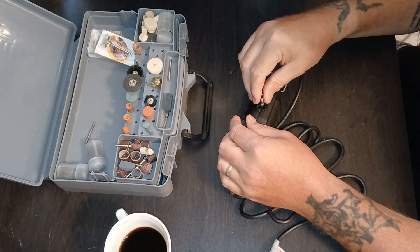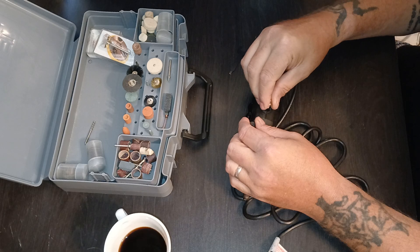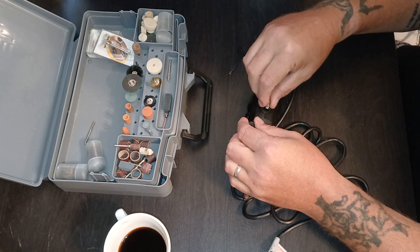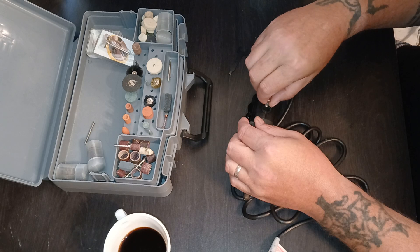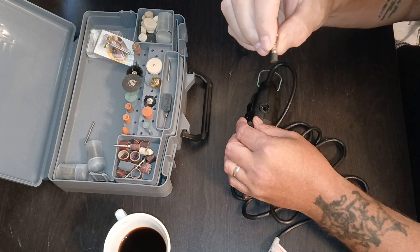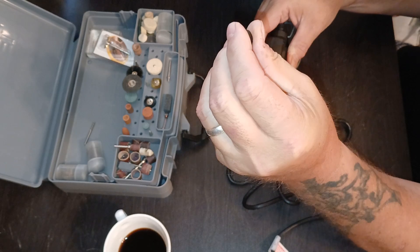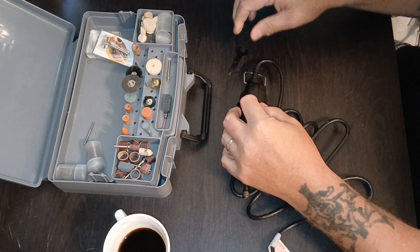The motor was vibrating really bad. I'm having a heck of a time getting them back in — it's a really tight fit. But anyway, it just sits down in there and there's a little cap that's threaded on the inside, and it pushes down on there.